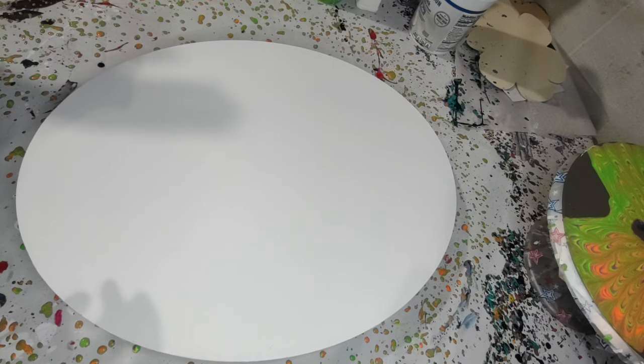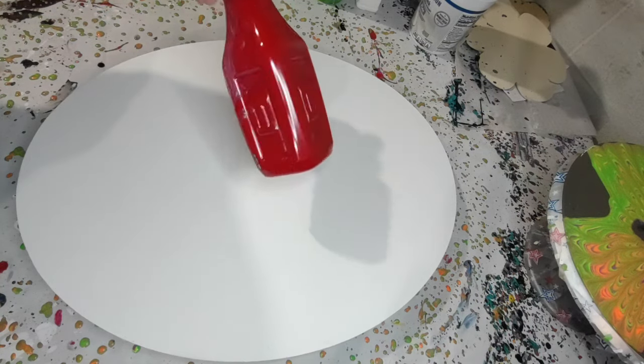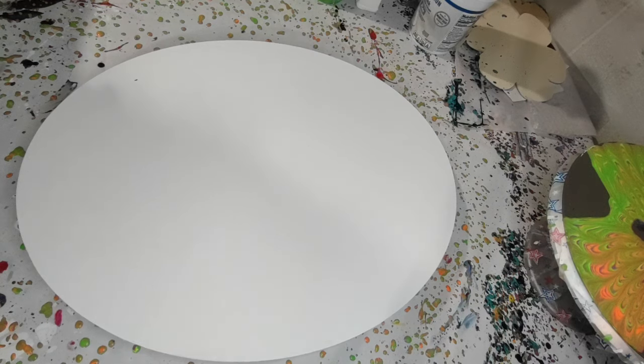I have Amsterdam Phthalo Green. I have Amsterdam Quinacridone Rose. I'm trying to remember what red this is — I think it's Amsterdam Carmine, but I'm not positive. I was using up some colors. Then I have Amsterdam Gold — it might be gold white, but gold. Amsterdam Metallic Silver. And then Arteza Copper Gold, which is more of a reddish copper. And I think that's all the colors I put in it.